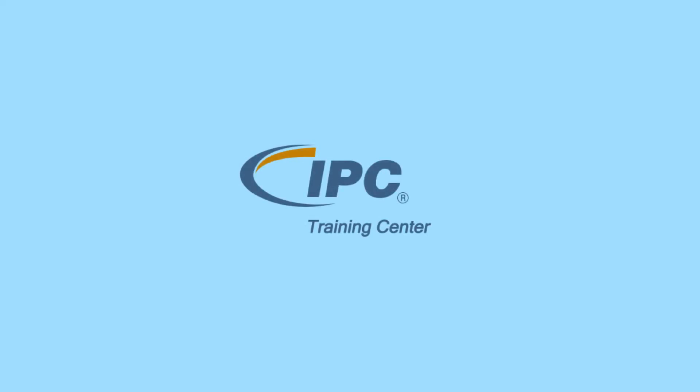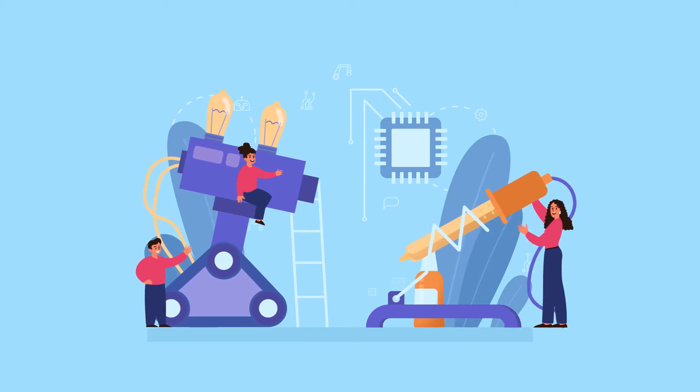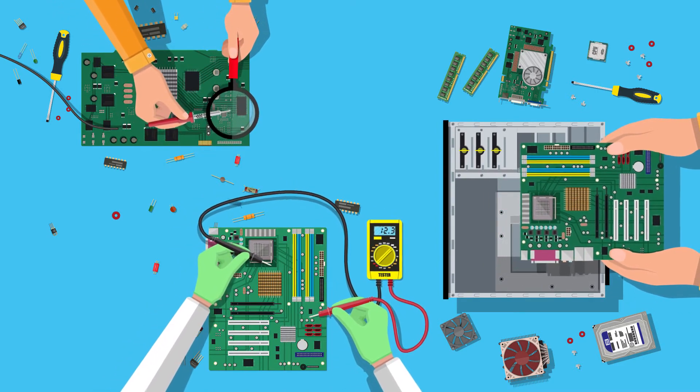Best Incorporated is a professional solder training company that certifies instructors and technicians in several IPC certification programs. We offer custom best courses that include hand soldering, PCB rework, and wire and harness assembly.